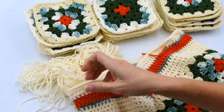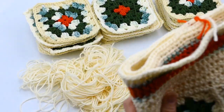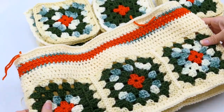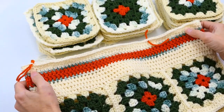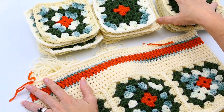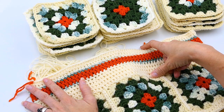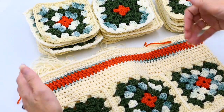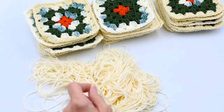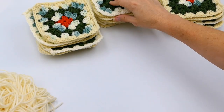All right everyone, now we're finished with the top and I can set that to the side. I have six squares in the top and eight squares in the bottom. I made three stacks, so I'm going to have three rows of eight around the whole bottom portion. Now I'm going to set the top aside and start joining those eight.